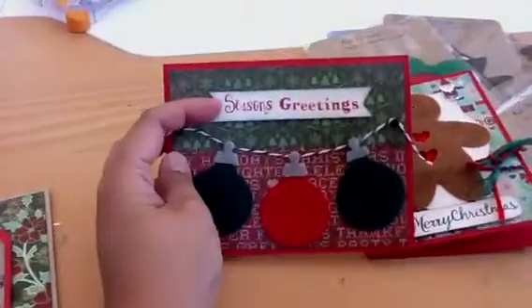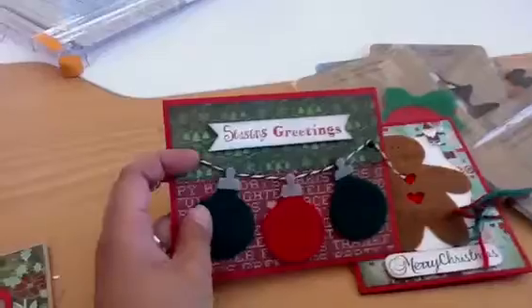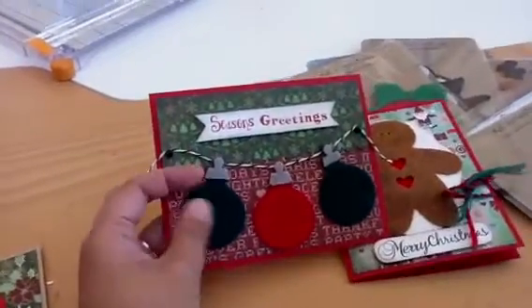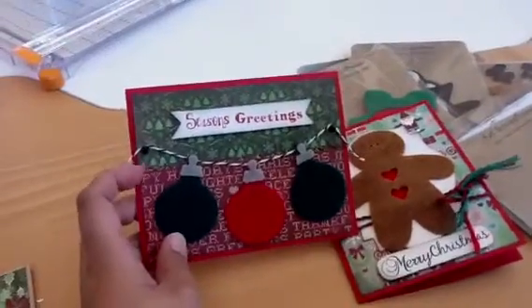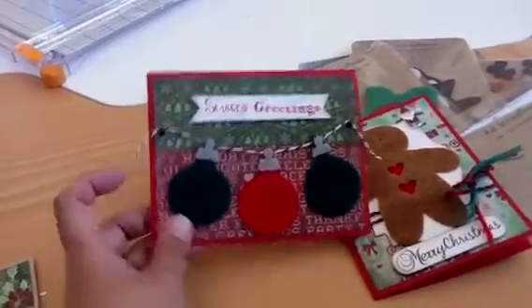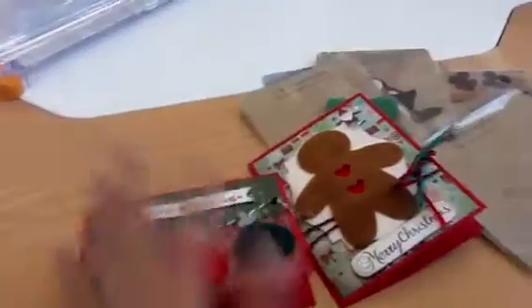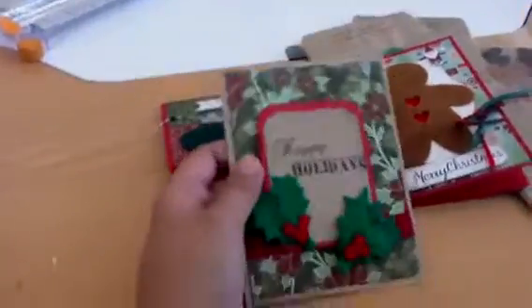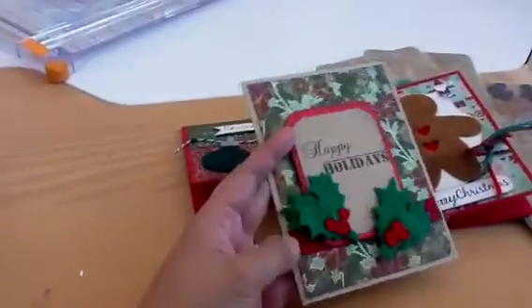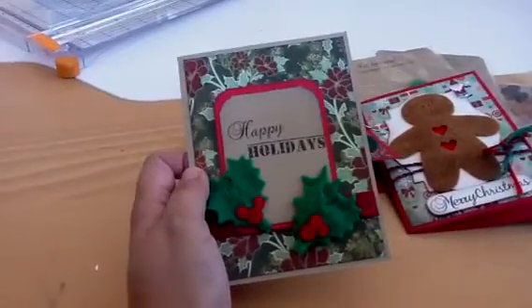My second card is using the cute little ornaments, and this is from the ornament set from K. Andrew Design. I hung them with twine — this one's from Whisker Graphics. More paper from Basic Gray, and the card stock is from Paper Training. Super simple and easy. And then this cute one is with the holly — more ribbon from Ribbon Carousel, and another sentiment from the Winter Wishes set from K. Andrew Design.